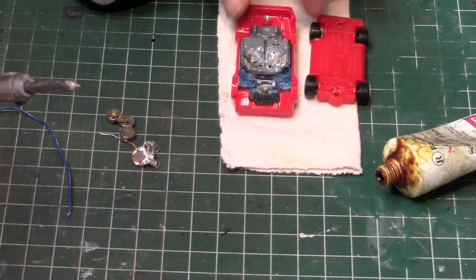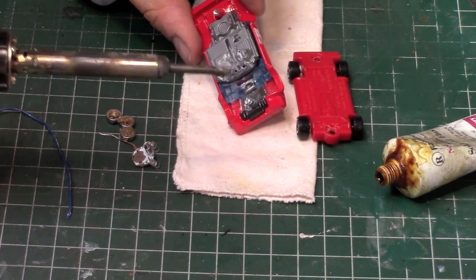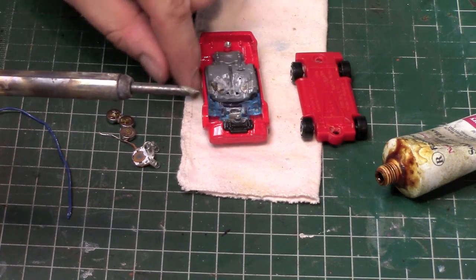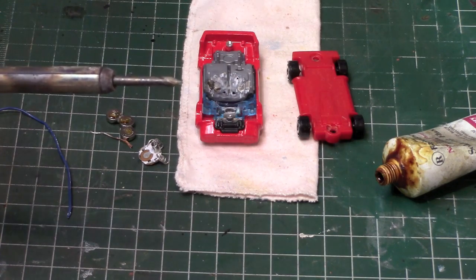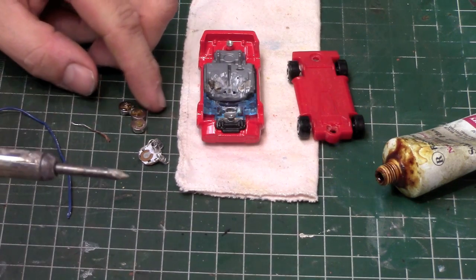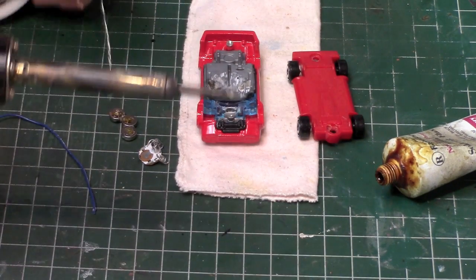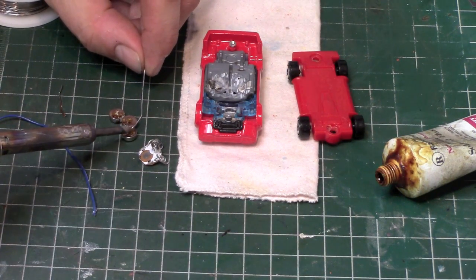I tried to stuff this in the best I could by taking a Dremel tool and cutting away a bunch of parts, making the interior pretty much thin as paper in some areas. It still wouldn't fit with the batteries the way they were stacked up, so I super-glued the batteries in a V-shape to lay behind the seats, and now I'm going to attempt to solder this together. It's going to be a lot of work but we'll see how it goes.